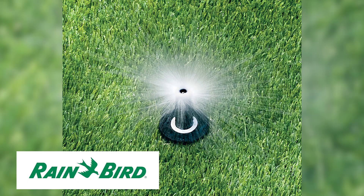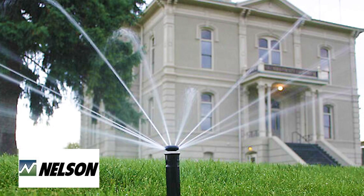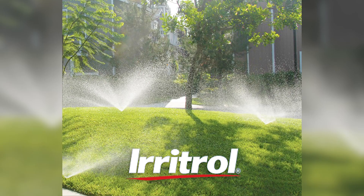If you have Rainbird, Toro, Weathermatic, K-Rain, Nelson, or Irritrol sprinklers, you can get an MP rotator to fit those existing spray bodies. For example, this is a Rainbird sprinkler and you can put an MP rotator directly onto that spray head body. We're in the game to preserve the precious natural resource of water, so versatility of the line is important for us — it's at our core values as an organization.